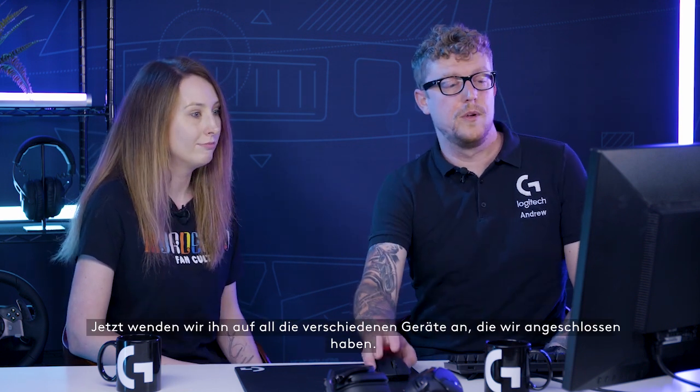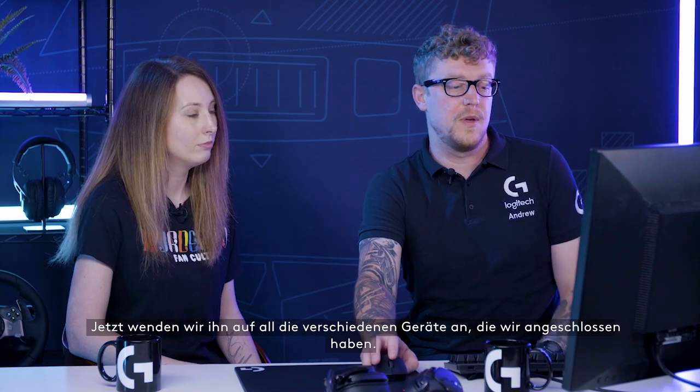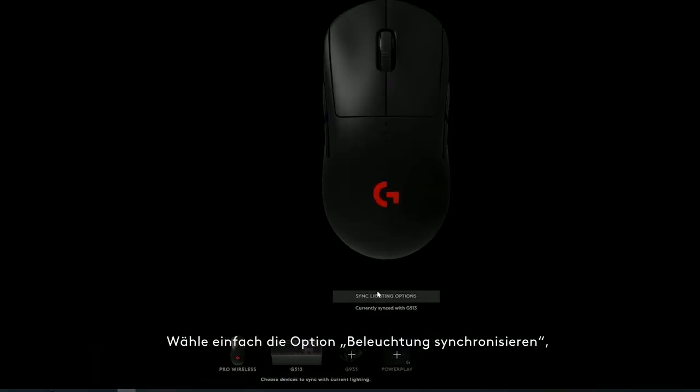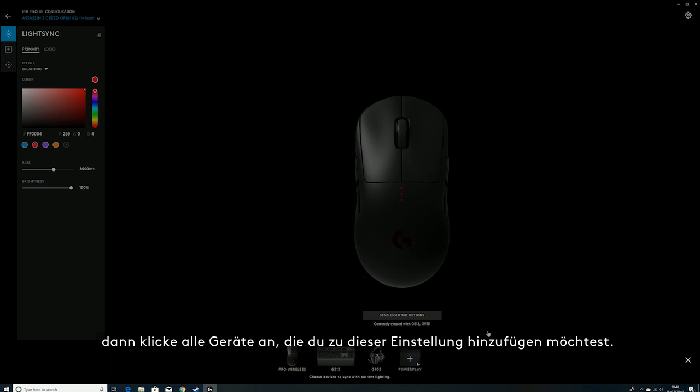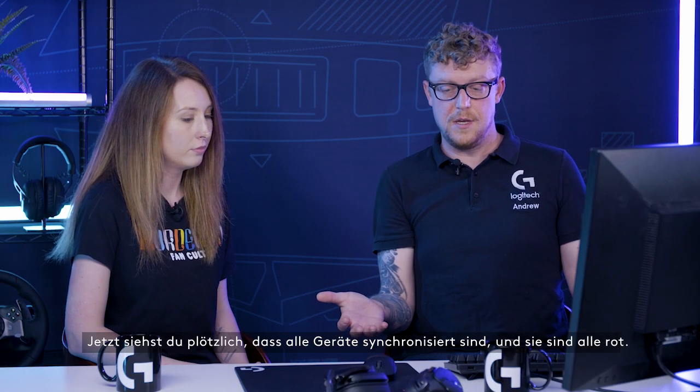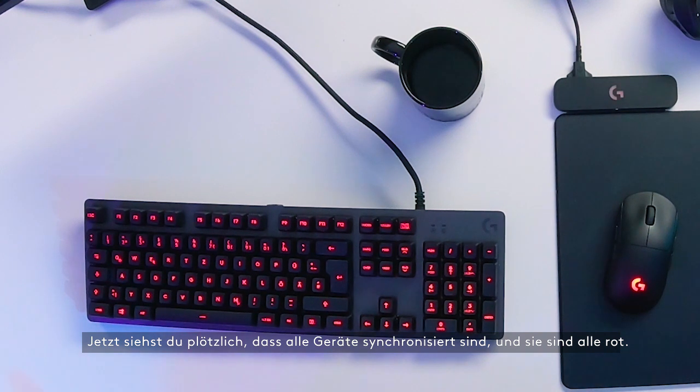Now we're going to apply it to all of the different devices we have connected. Simply select sync lighting options and then click all the devices you'd like to add to that setting. Now all of a sudden all the devices are synchronized and they're all showing red.